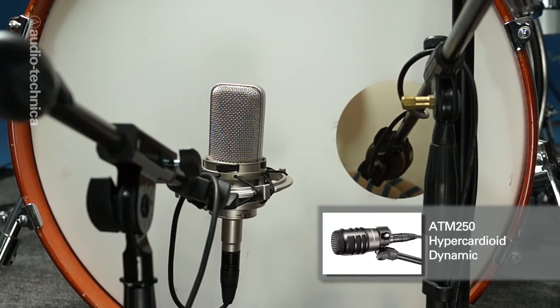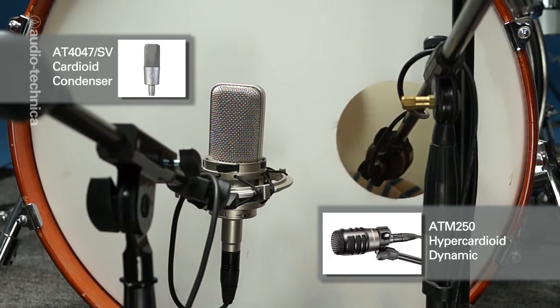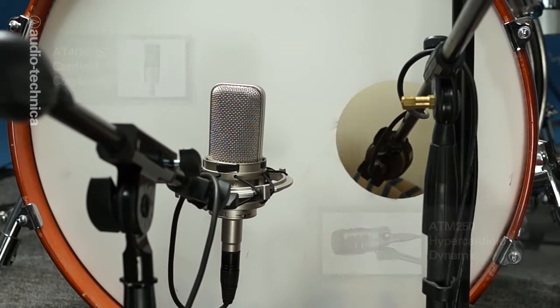The kick is mic'd inside with an ATM-250 hypercardioid dynamic to capture attack and punch, and an AT-4047SV cardioid condenser outside to beef up the low end.